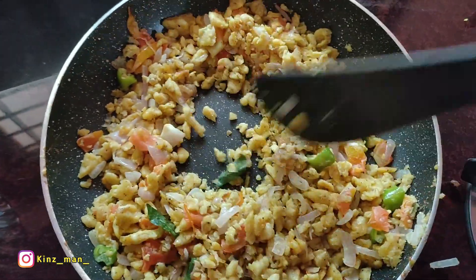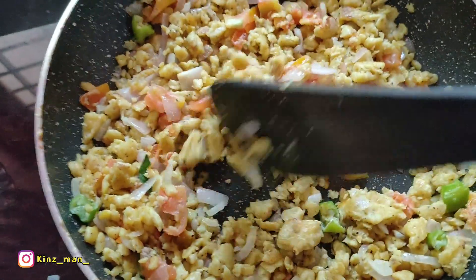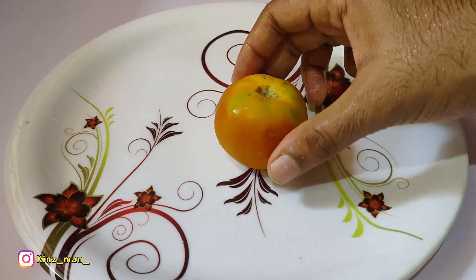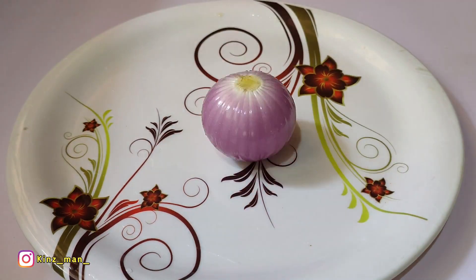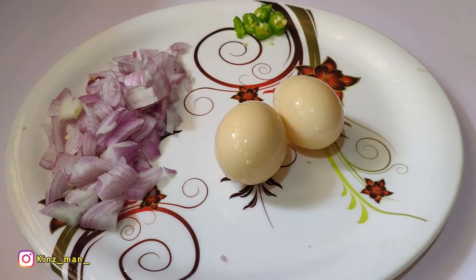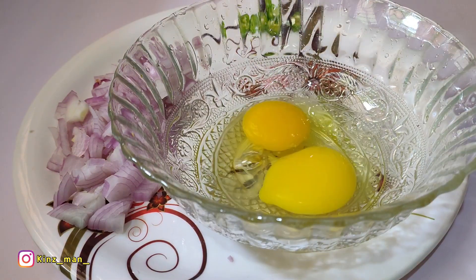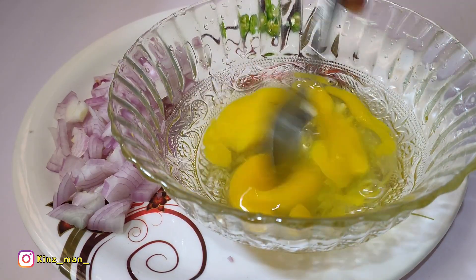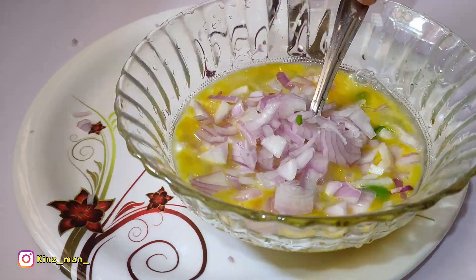We are going to make a little bit of bread. We are going to cut a little bit of bread. We have made a little bread. If we want to cut the very thick bits with a little bit of bread.